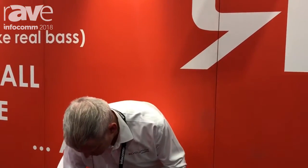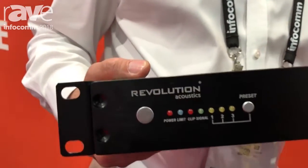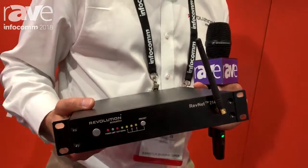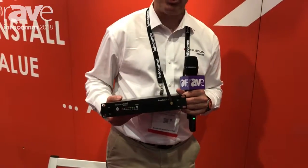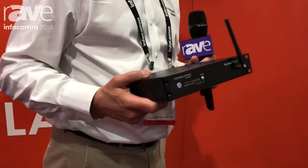Also brand new for 2018 is the RevNet audio amplifier. This is an amplifier family and we're offering this with a TCP/IP connection and also Dante for more enterprise-type solutions. 280 watts which can be used at 70 volt or 8 ohms. You pick one amplifier — it's truly the Swiss army knife of amplifiers. It can be deployed daisy chained or used for network IP audio through Dante.